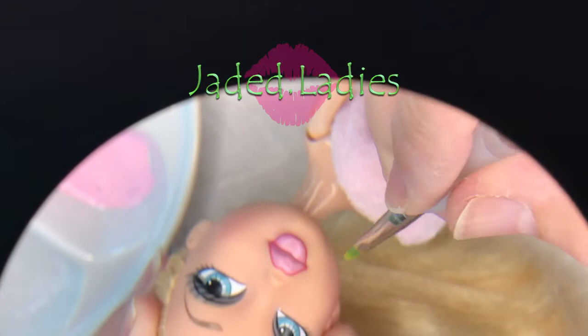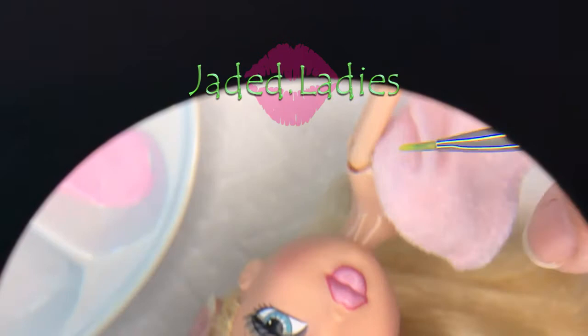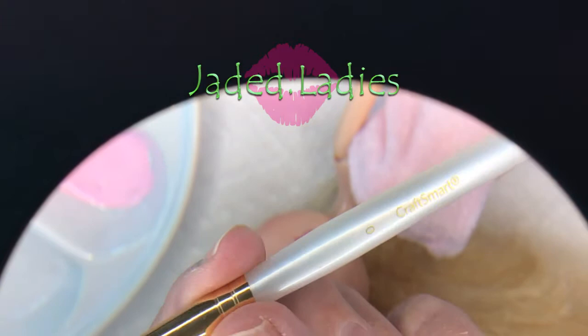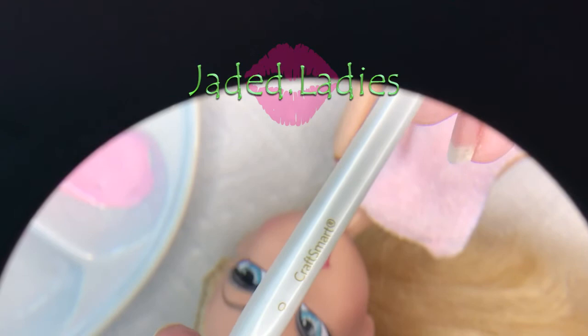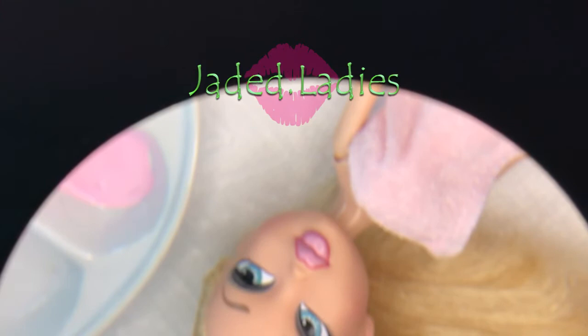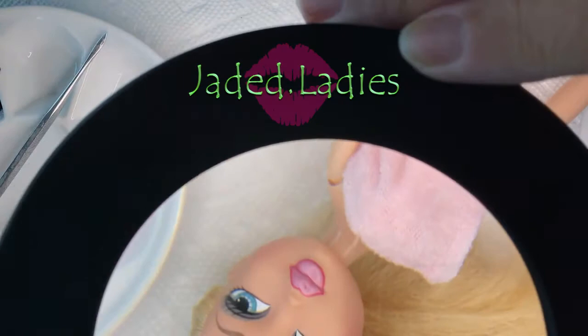Another good brush to use on lips is this type of angle brush — unfortunately I can't remember where I bought it, but it says CraftSmart on there, a zero size. I looked it up on Amazon and hopefully they'll have it, but it was not in my purchases when I checked. Let's give this a try — I'm going to move things down so I can see and paint comfortably.